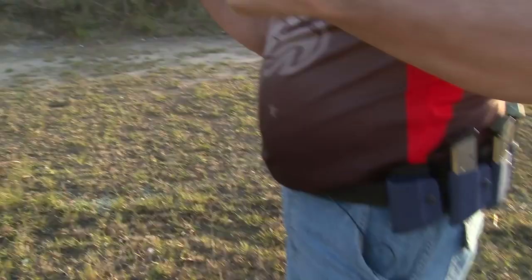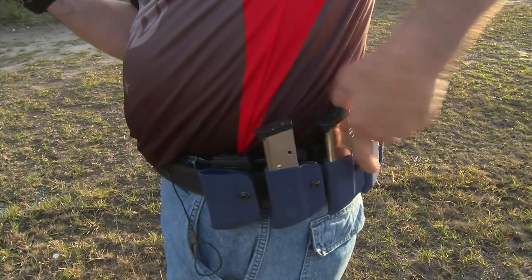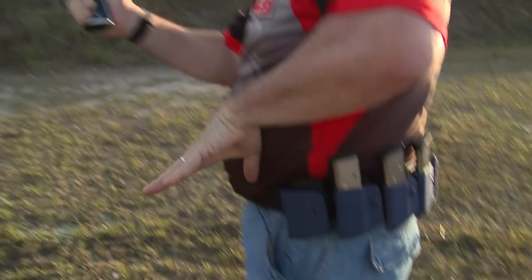There's one more important aspect to consistent reloading. I've just removed a magazine from my pouch. I've seen a lot of people start doing this to find the next magazine. If I have to do another reload, I come down, bring my hand right to the front, and roll through to the next magazine to go in.